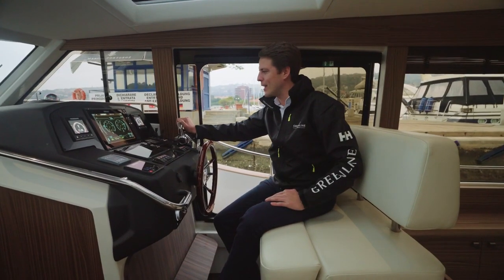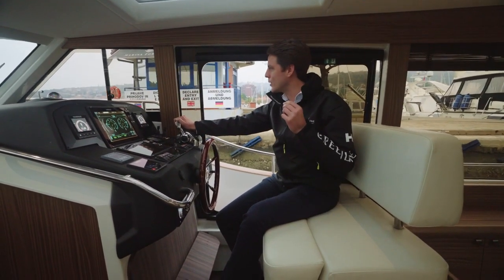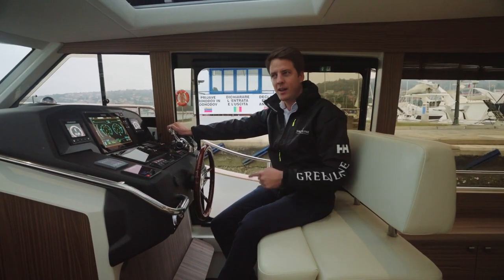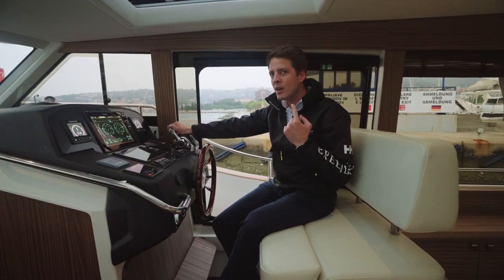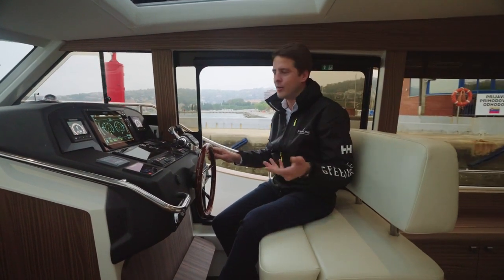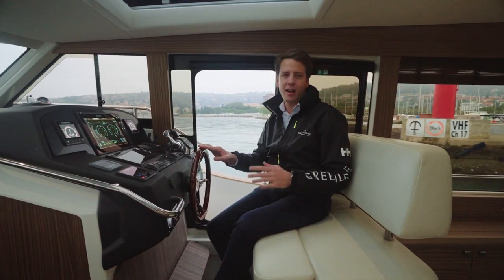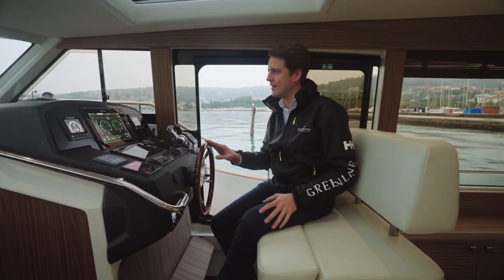Just leaving here with the Greenline 40 out of the marina in Portoroz and you may notice the silence — we are leaving obviously in electric mode. You can see that we are moving and the only noise you hear is basically the shaft turning or the propeller moving in the water. The absolute difference from leaving a marina in diesel mode.